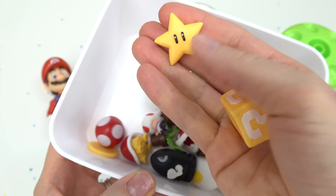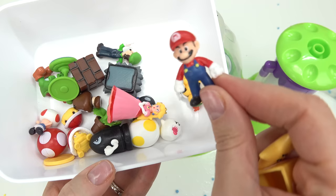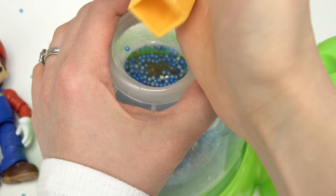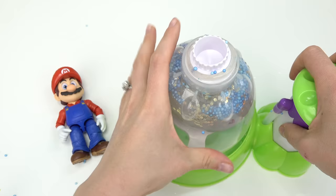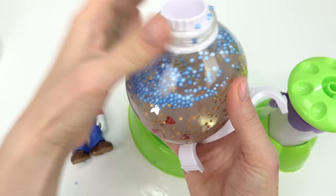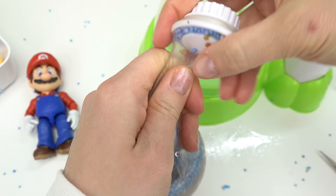Next up, we're going to add more little things inside our squishy. For Mario, we definitely need to add a coin box, a star, a little Mario so we can find him, and a coin. I'm going to throw these in and put the cap on top of our balloon.